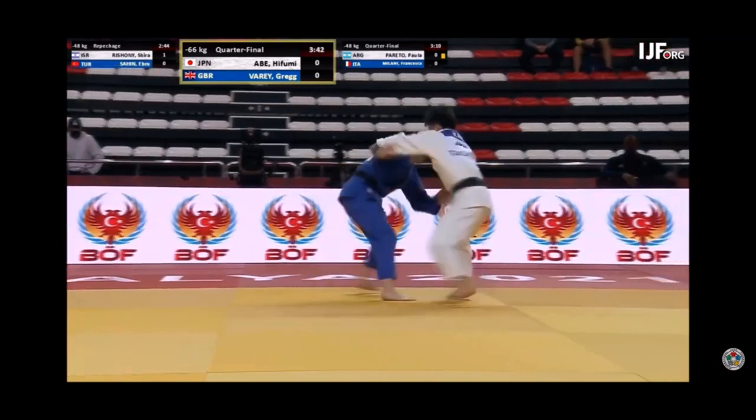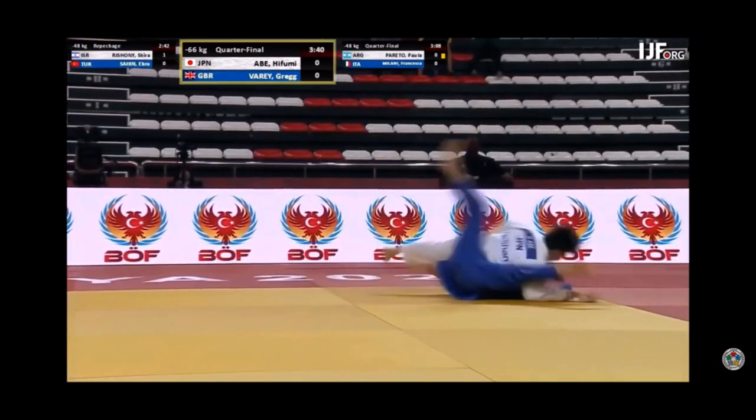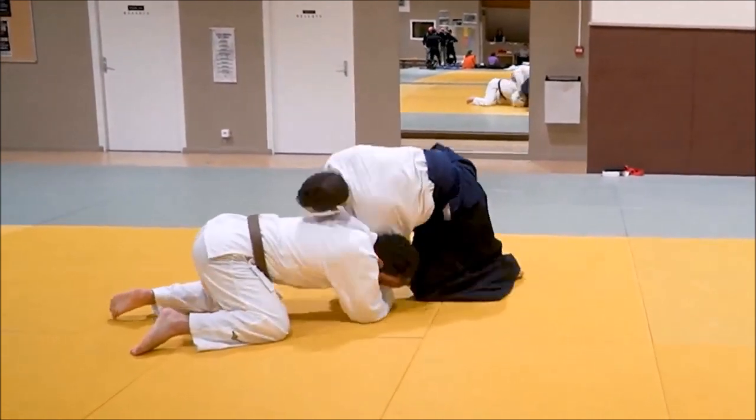Grabbing both sleeves was perfect in my situation because he was constantly going for my wrists, which prevented me from a lot of attacks. And also, his stance played a role.